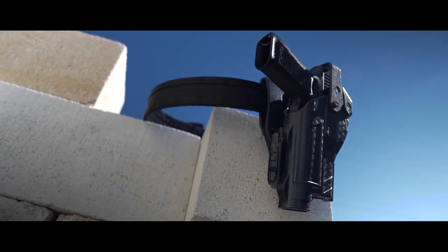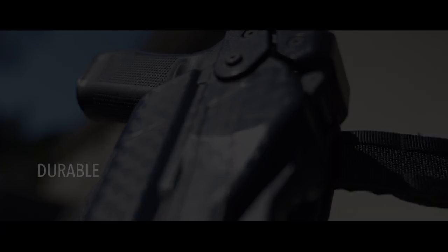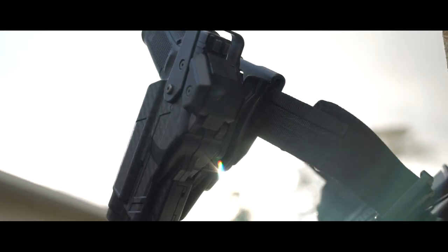The Rapid Force Duty Holster. Secure. Fast. Durable. Is this the best Level 3 holster on the market?